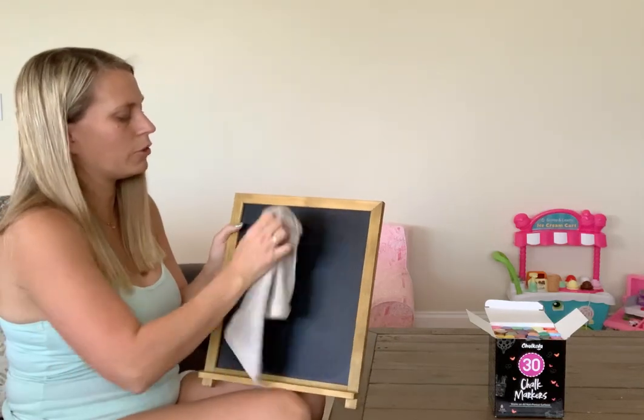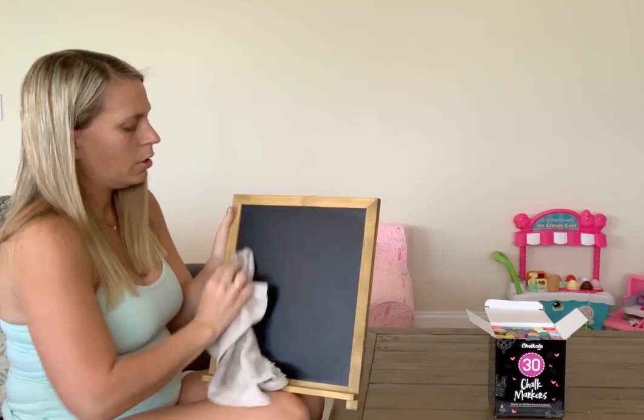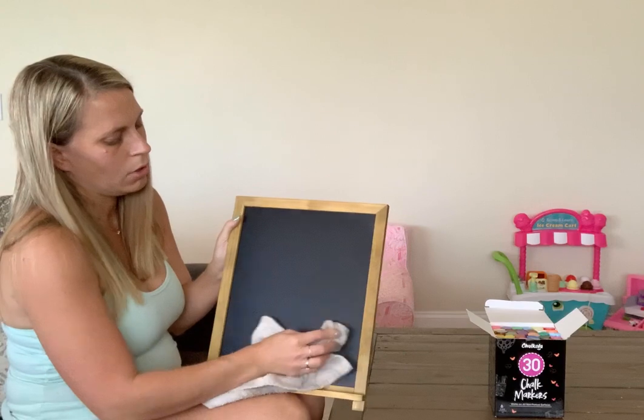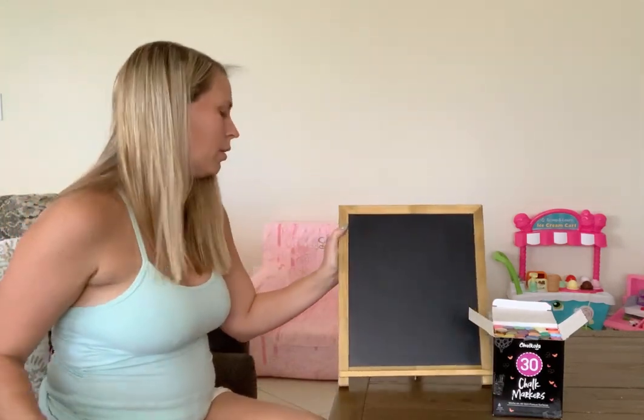I also like this chalkboard they sent me because it's magnetic as well. If I wanted to put any cute little notes on it or other little decorations — for example, this chalkboard is going to be used for like a baby shower or something.